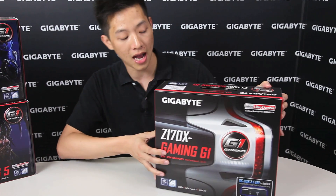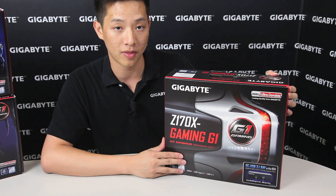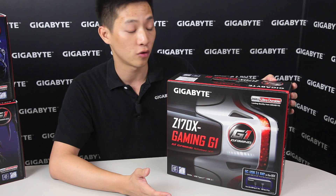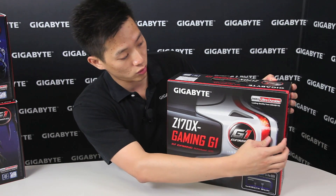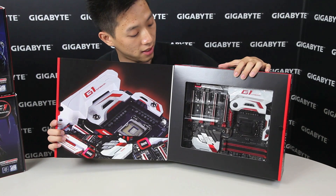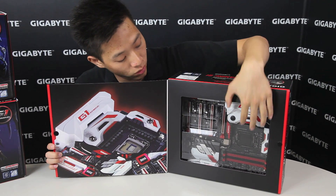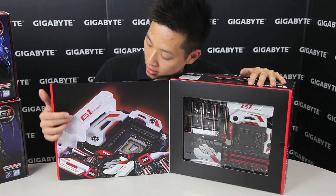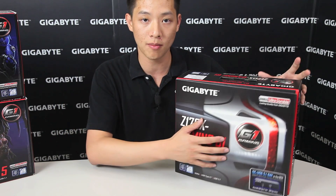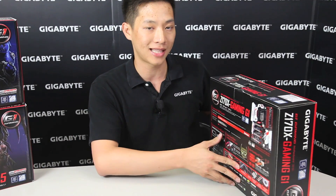In front of me here I have a Z170X Gaming G1. This is a flagship motherboard that we want to introduce to you guys and we'll just do a quick unboxing and overview for all of you guys to see. Straight off the box you actually get this very flush premium look. It has a see-through casing and on the other side you can see the motherboard. We'll bring the motherboard out a little bit later and show you the features that are on the board.